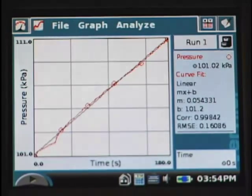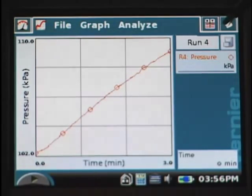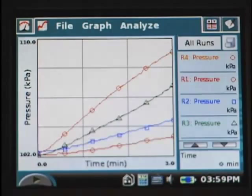You will repeat this experiment with different enzyme concentrations. In test tubes number two, three, and four, you will put two drops, then three drops, and four drops of enzyme in each test tube. After completing run four, you can show all runs on the graph by tapping run four and choosing all runs. As you can see, the rate of oxygen production is highest when the concentration of enzyme is highest.